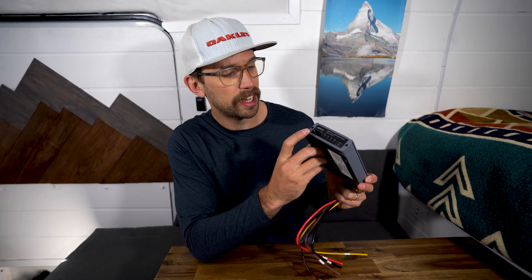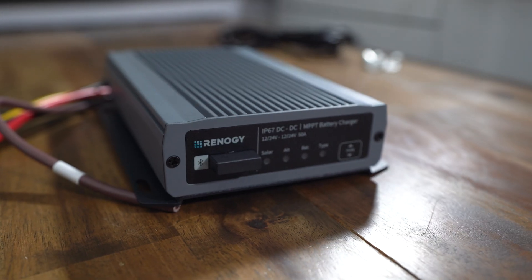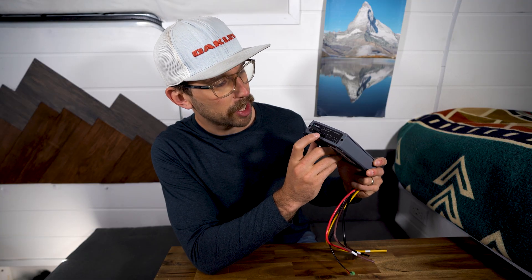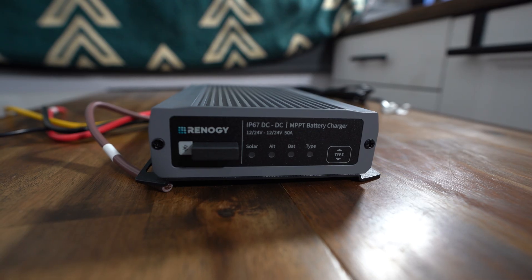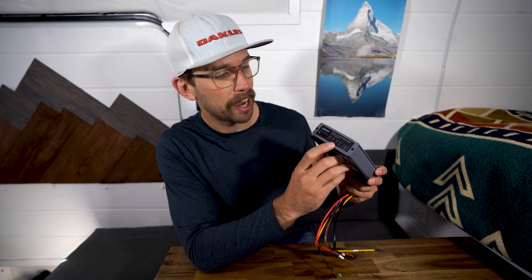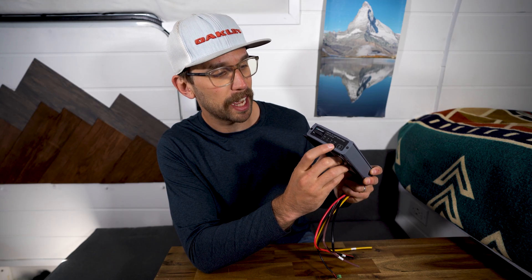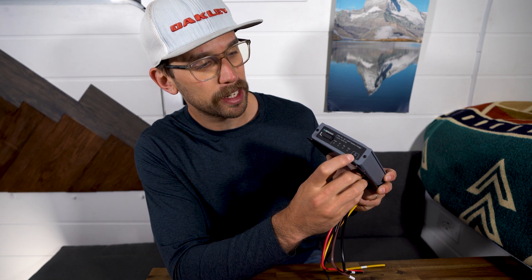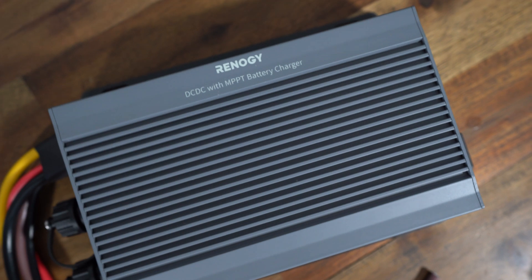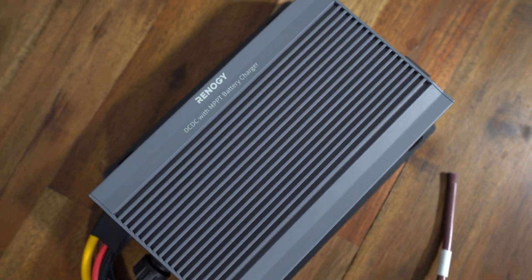On the other side is the Bluetooth module, and beside that you have your indicators. You have a solar indicator and an alternator indicator that will light up when you're getting power from each source. Then you have a battery light. And beside that you have your battery type selector — there's a little button where you can click to switch between lithium, gel, lead acid, or whatever battery type you might have.